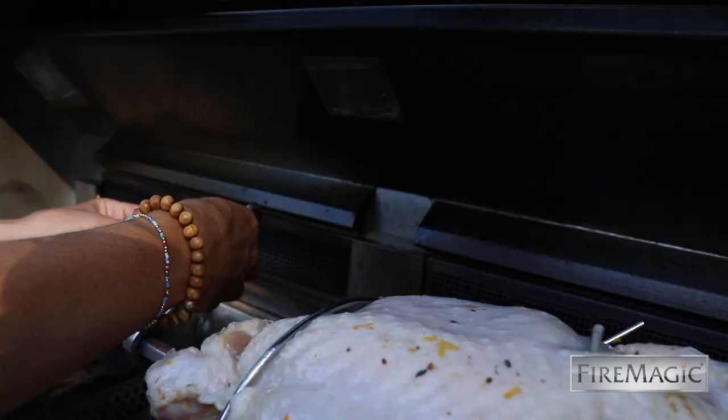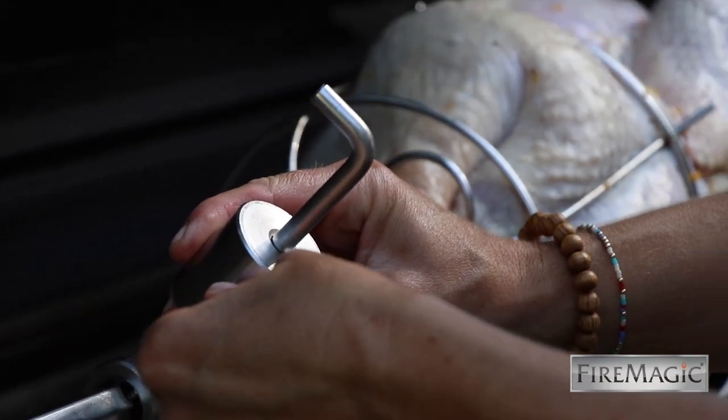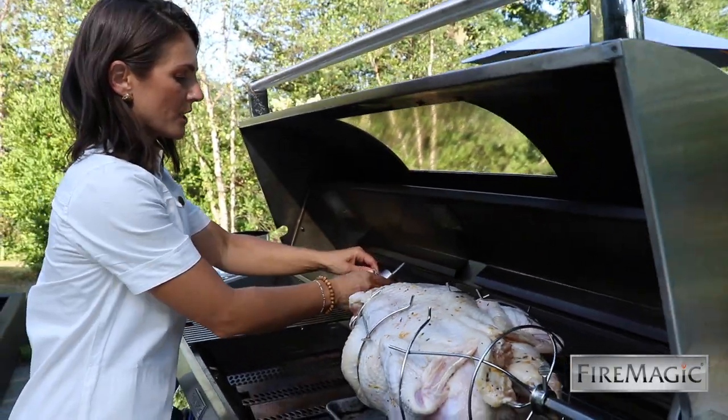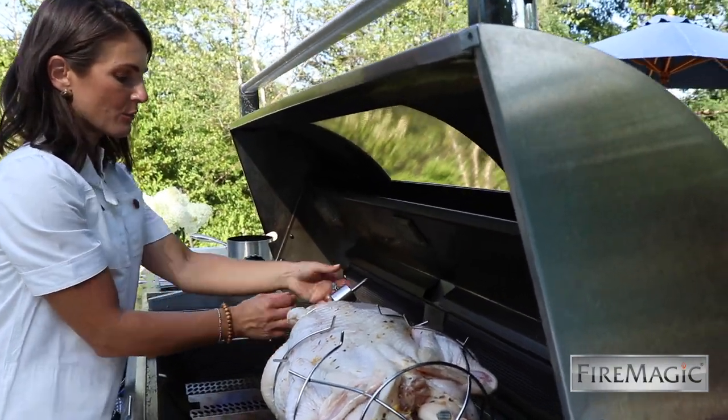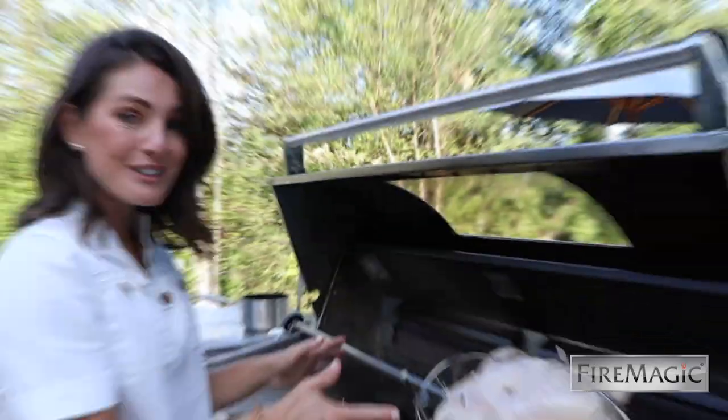It needs to be tweaked. Here I'm just adjusting the counterbalance so the bird has a really smooth, even rotation. You can adjust it back and forth and up and down. I think this should do the trick — this looks pretty good.